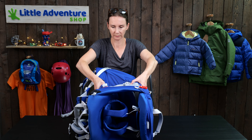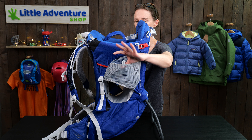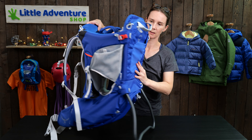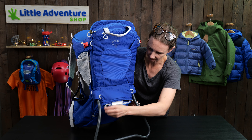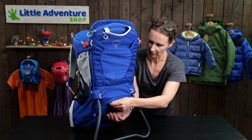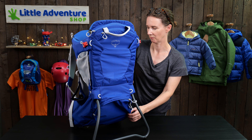Looking at storage: while using the baby carrier, there are mesh pockets here and another one on the back, a stretch mesh pocket, and a large under-seat storage pocket. If I just slide my hand in, you can see how deep it goes — that's great for storing the rain cover, snacks, waterproofs, nappies, or whatever you need for your day out.